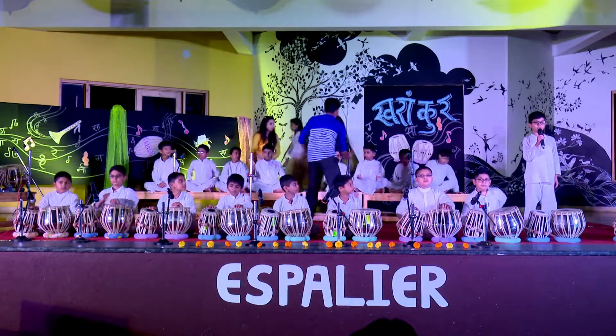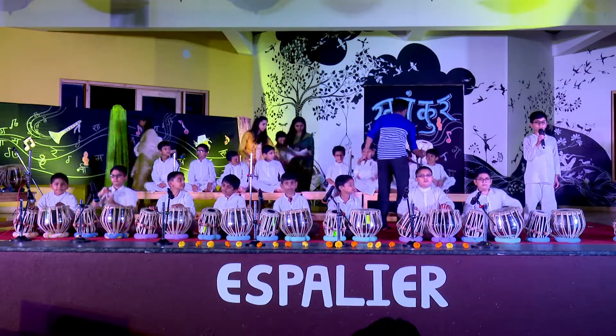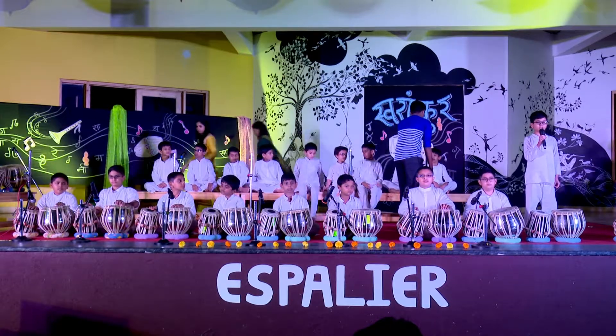Great evening all. Grade 4 is proud to present its tabla composition kaida, which is dhadha, teetha, dhadha, tuna.